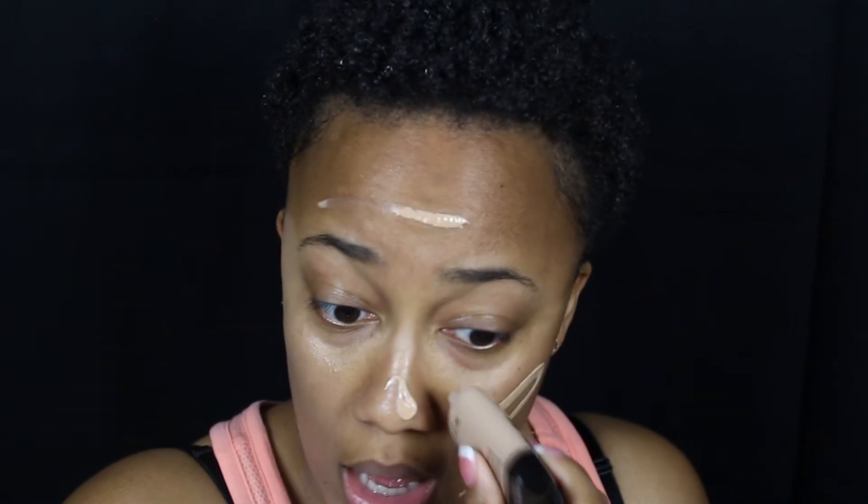Holy cow, do you see that? That is thick. All right, let us pray — this is rough. This is the darkest that they have. This is a joke. You know how people say 'let me beat your face'? I'm really beating up my face with this hard sponge. Do you see this? Like seriously, this is a joke. I can't believe this is the darkest color that they have.